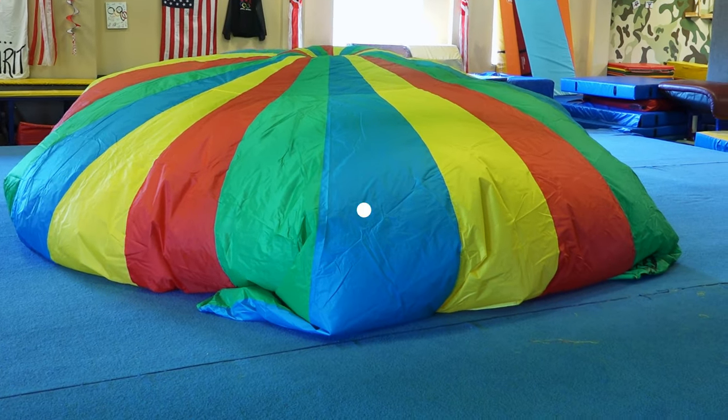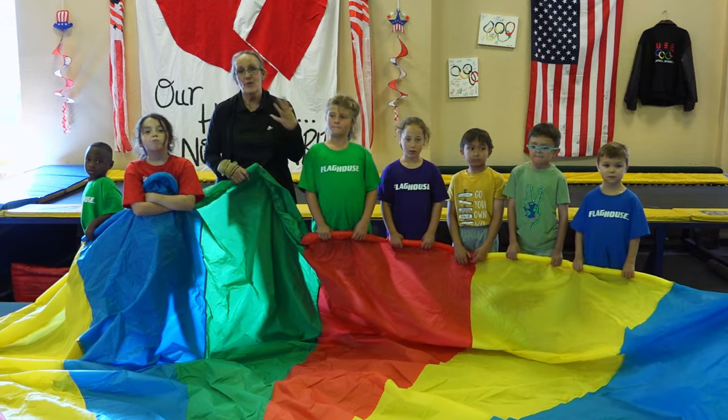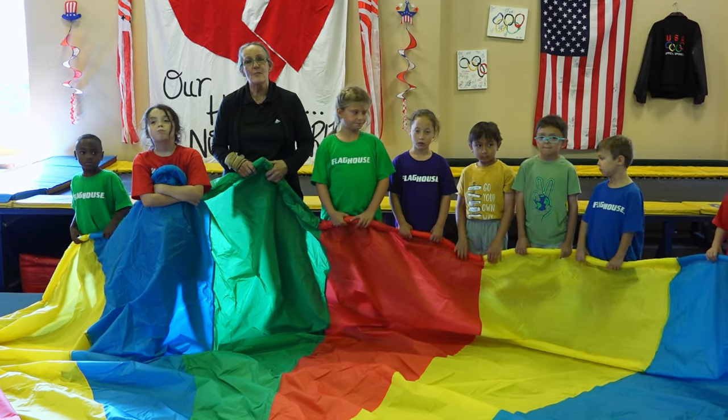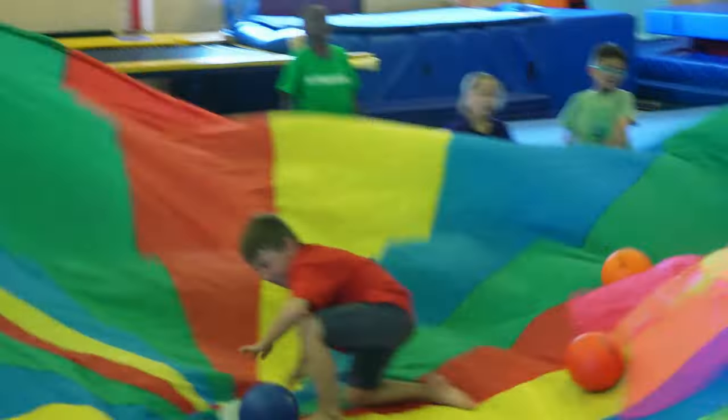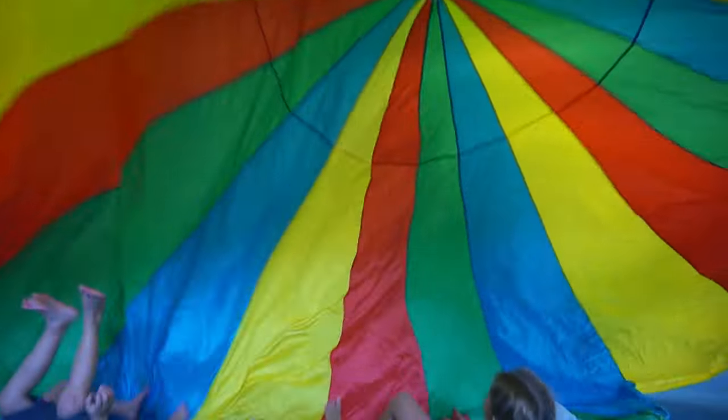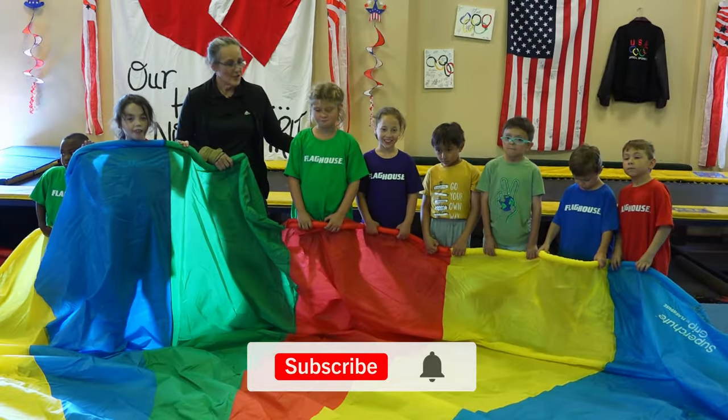I bet nobody knows we're in here! We had fun playing group activities with the parachute — running on it, eye-hand coordination with the balls and scarves, and then of course doing the tidal wave. So thank you for watching! Did y'all have fun?